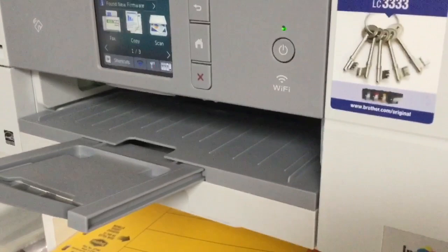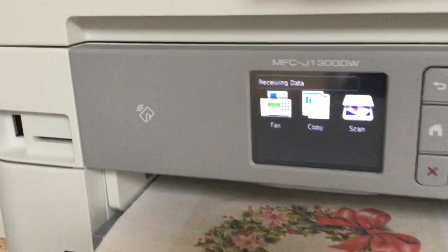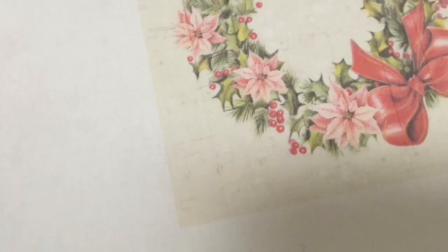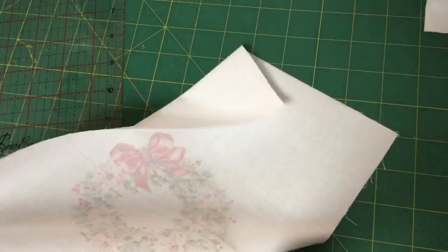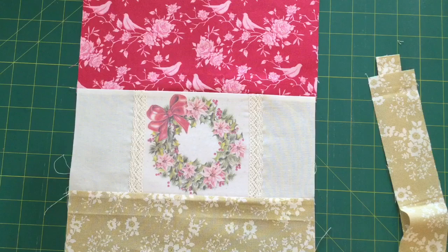This is a Brother printer — model MFCJ1300DW, which I bought from Officeworks. And there it is — our image has printed onto the fabric. You can do it on a slow print or a quick print, whatever you want. I just printed that normally and it's come out not too bad at all. Now you simply peel the fabric off the freezer paper like that, and then you can use your fabric as you normally would — cut it down to size, do whatever. It's that simple. I hope that's been helpful.